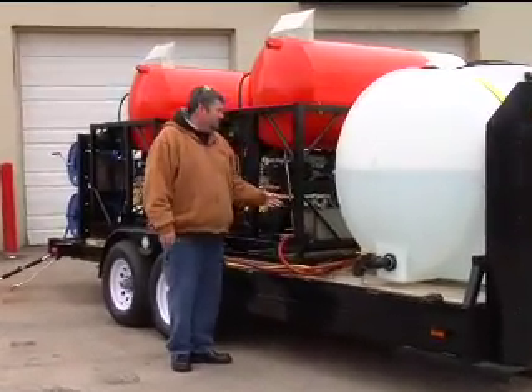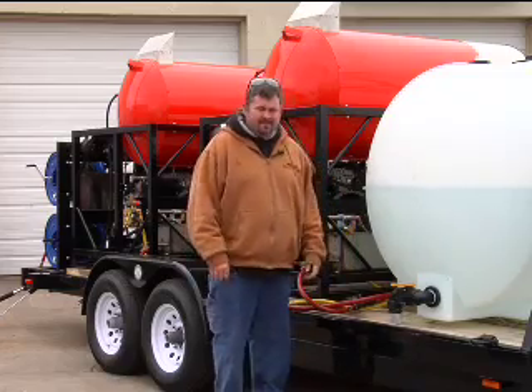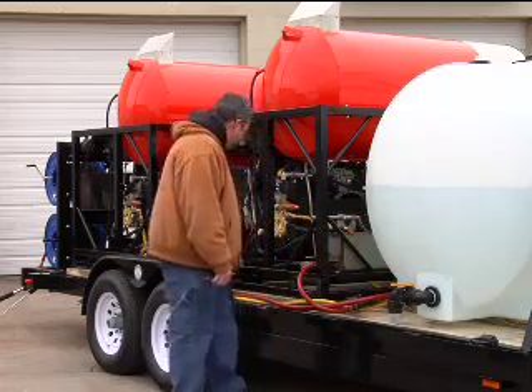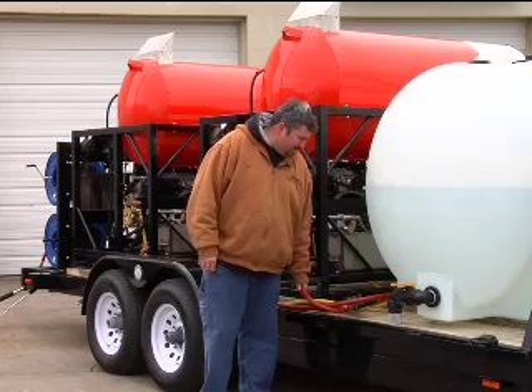Once you get in front of the tank you have the two straps that hold the tank down. If you ever wanted to for any reason you could pop this tank off, lift it off and on the trailer pretty easy. Off the tank you have a supply line that runs to each machine. The supply line is made from three-quarter inch reinforced hose — this stuff is no kink.